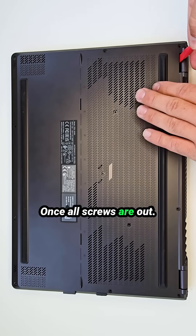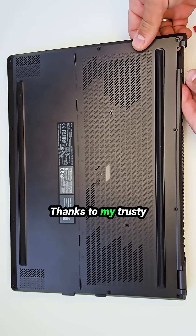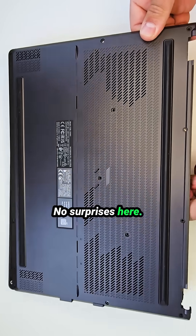Once all screws are out, the bottom case popped off like butter thanks to a trusty plastic pry tool. No surprises here.